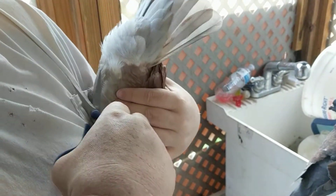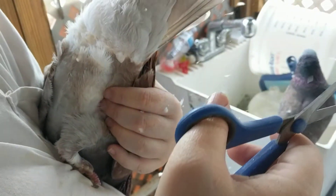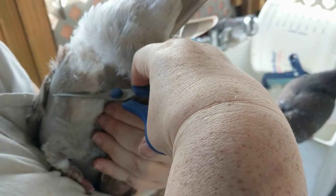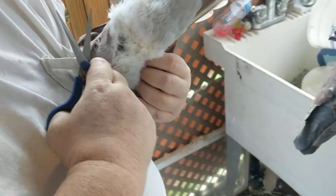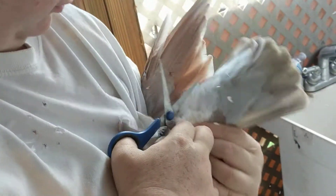Just like we did with Cody a minute ago, we're going to trim Sissy's excess fluff. You're definitely going to want to do this outside because it's very messy. It helps if you can trim at a diagonal, because this still leaves him with plenty of uninterrupted brood fluff.